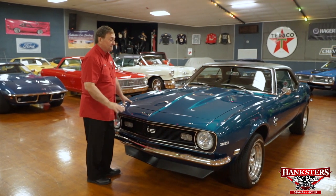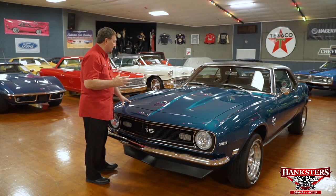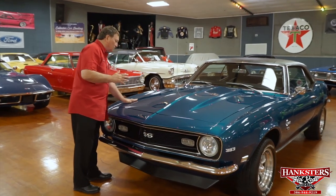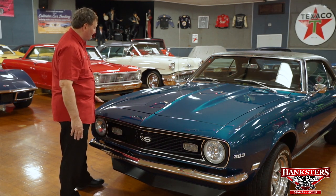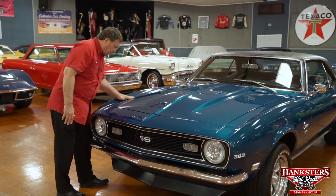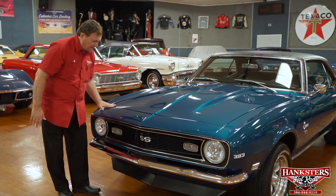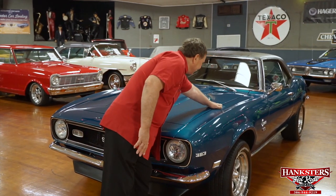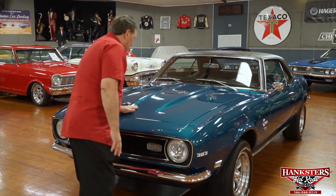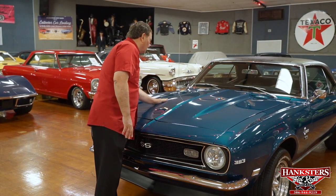Fantastic paint, fantastic color. It's a bright bluish-green color — more green than blue, but it just radiates. It's a high-quality paint job on this vehicle. Look at the fit and finish on this thing; it cannot possibly get any better. It's got a 2-inch rise cowl induction hood on it.